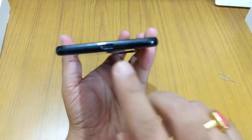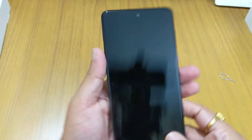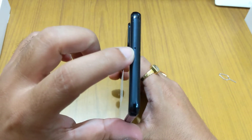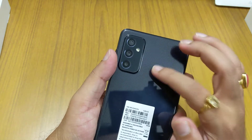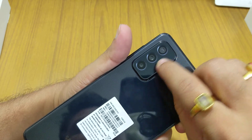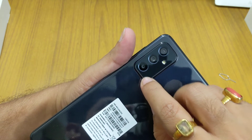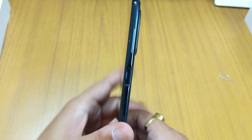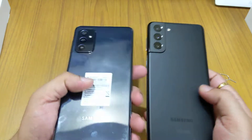At the bottom there's a microphone, the USB-C charging port, and a speaker grille. On top there's an earpiece cutout and another microphone. The front camera is 32 megapixels with f/2.2 aperture. On the rear, the main camera is 64 megapixels with f/1.8 aperture, then a 12 megapixel f/2.2 lens, and a 5 megapixel macro camera with f/2.4 aperture. It has a slight camera bump.